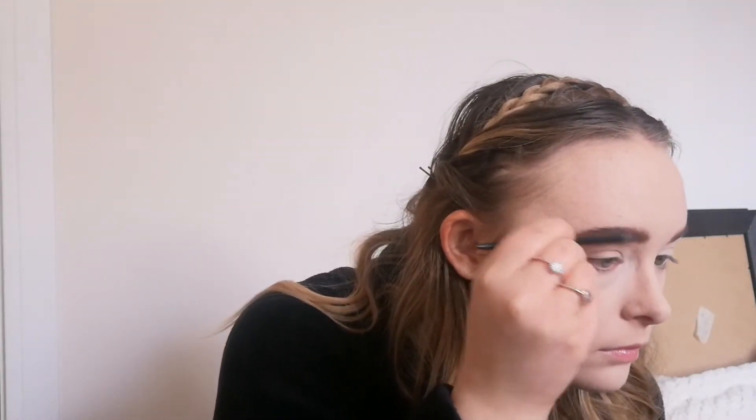Going in with my Revolution Pro Brow Pomade - I'm just going to lightly fill in my brows because the brows are so natural and full looking, so I'll just add a bit of colour and make them fluffier at the top, then do the same to the other side. To set the brows in place I'm taking my Vimmel London Insta Fix & Go setting spray and brushing the eyebrows up to make sure they're all in place.